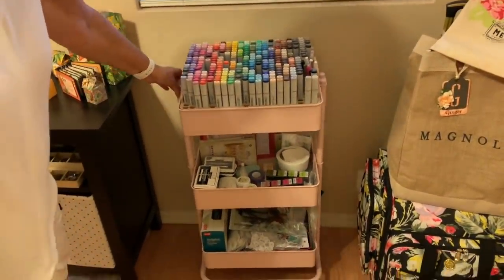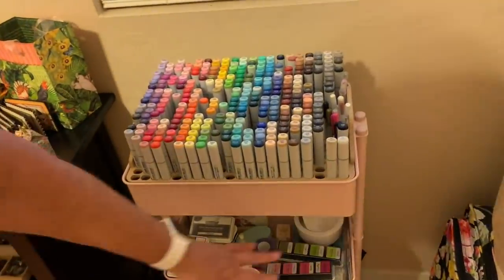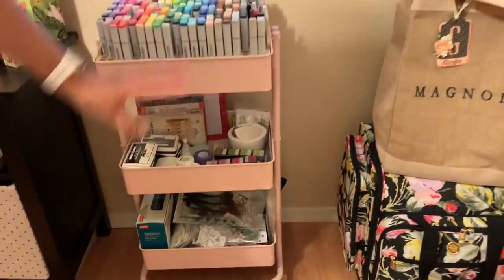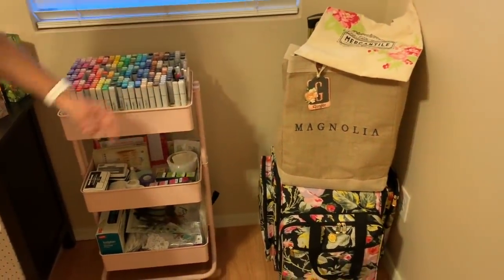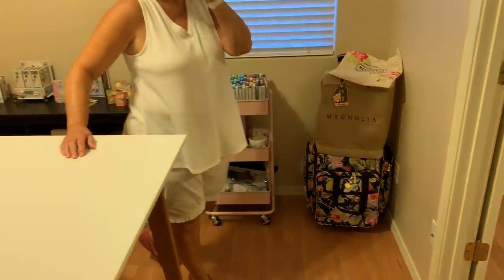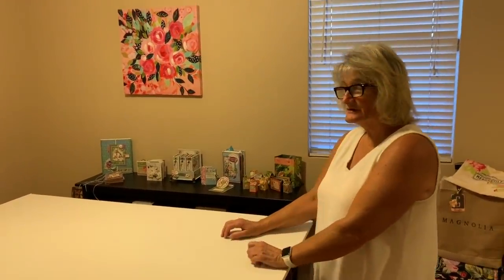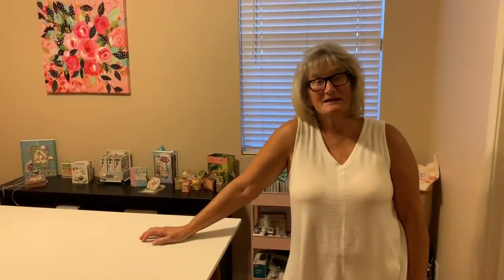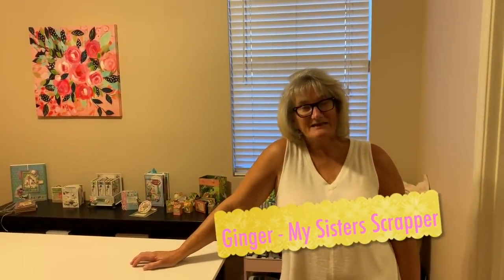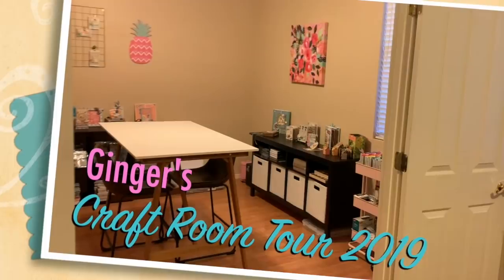And then this is a cute little cart that I got and it holds all of my Copic markers. So anything that has to do with stamping and coloring is all going to be in here — my inks and envelopes and little action models and all that cute stuff. And then I have just a couple of bags over here in the corner — my crafty bag, my magnolia bag, and my mercantile bag. So there you go. This is the table where we're going to do all the filming right here — well, obviously except for this video because I've got the main man behind the camera. So there you have it, everybody. I hope you enjoyed my tour. Thanks for watching. Bye bye.